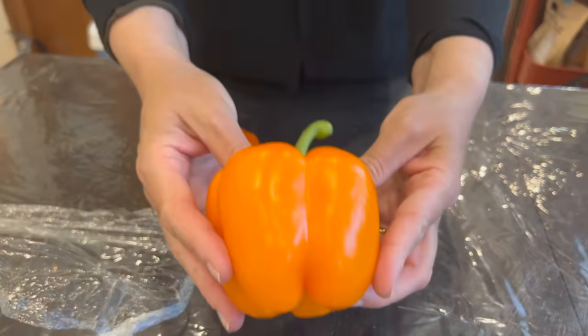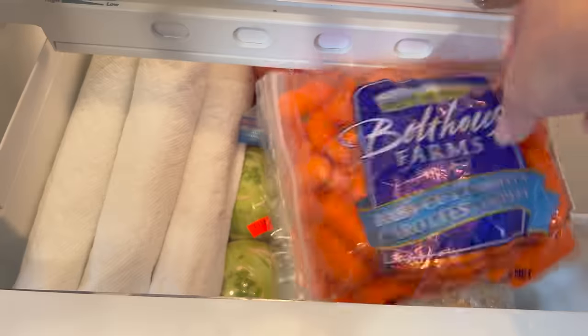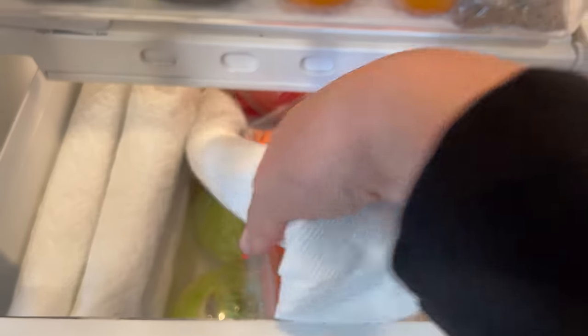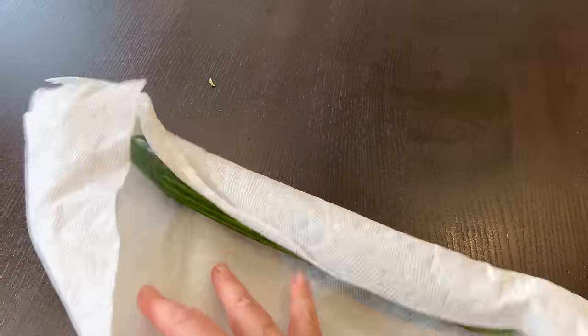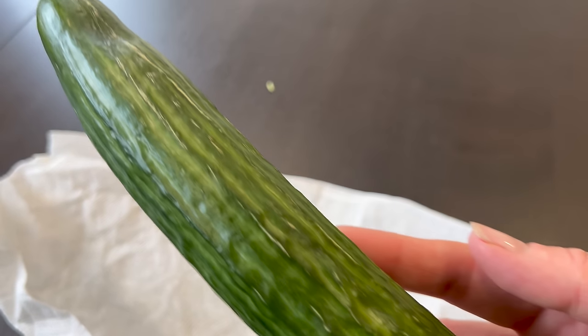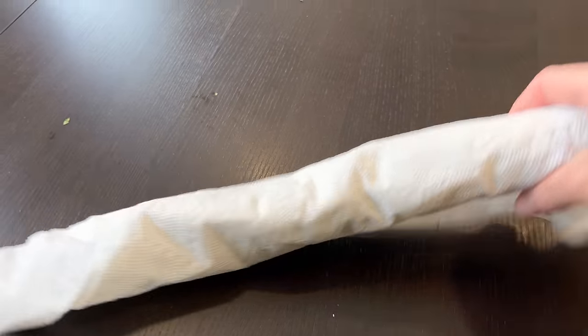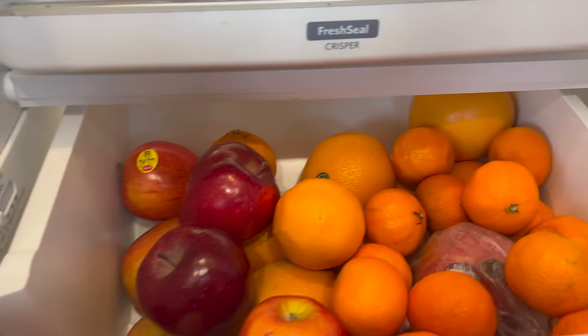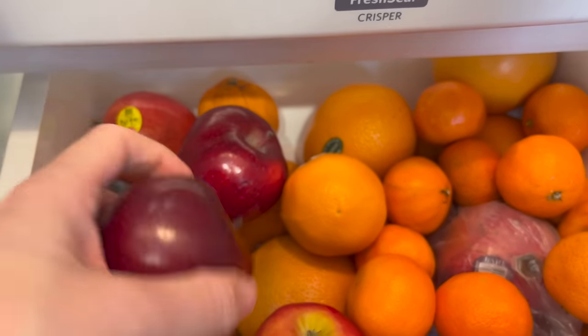This bell pepper was wrapped in cling wrap — look at the difference, it is much firmer and healthy looking. Under the baby carrots we have cucumbers bought 10 days ago. As I don't go shopping every week — I try to go every other week to save time — when I unwrap the cucumber it looks like I just bought it, because all the cucumbers were stored in paper towels. I do reuse all my paper towels. The last drawer is for all our fruits: apples, oranges, and tangerines — all from two weeks ago and still perfect.